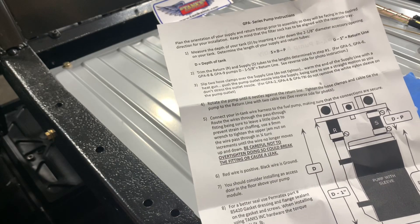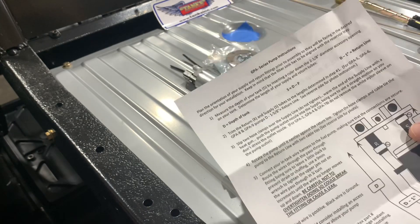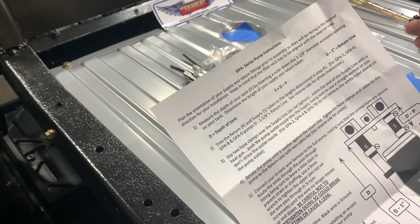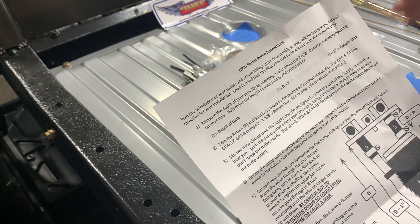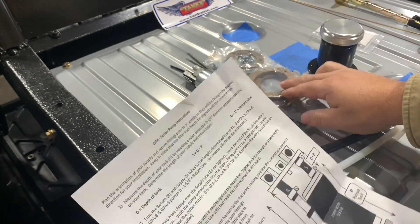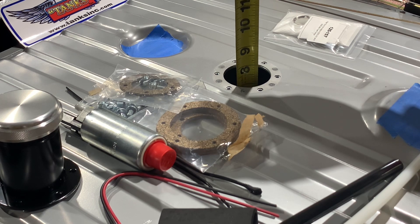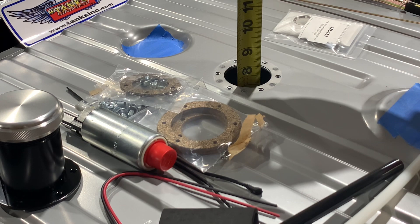The instructions are very well written, very simple and easy to follow, and you even get a diagram that shows everything. The first thing we want to do is measure the depth of our tank where our fuel pump's going to go by sticking a tape measure or ruler in there. We're going to add 1 1/8 of an inch to that total depth to compensate for the gasket. Our depth is exactly 7 1/4, and we're going to add 1 1/8 for our gasket.